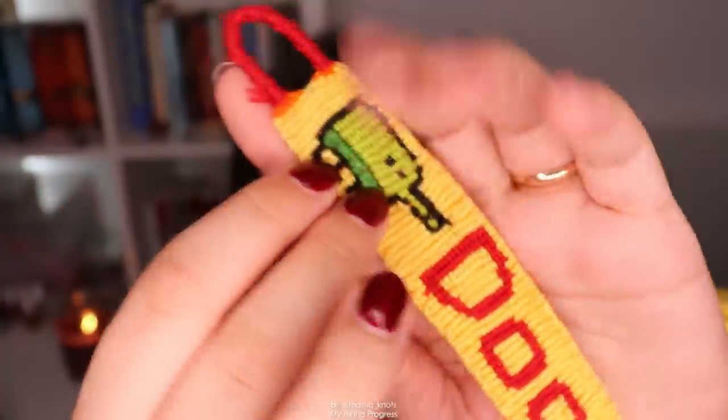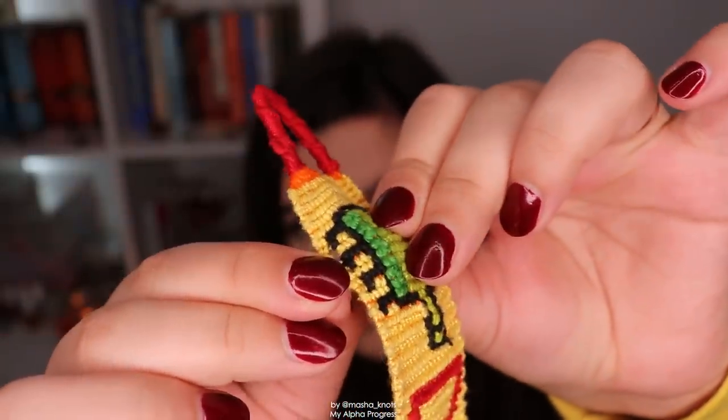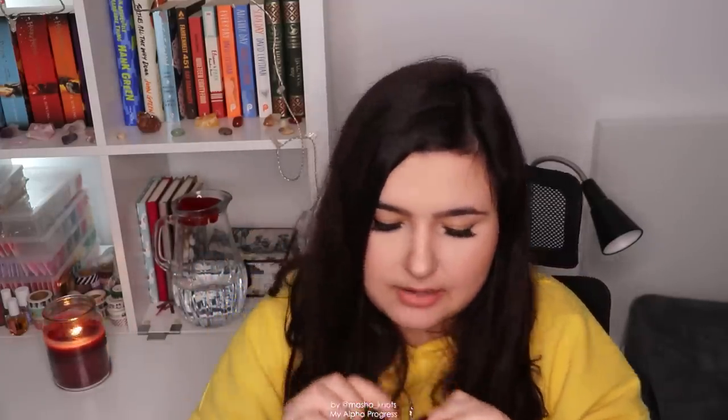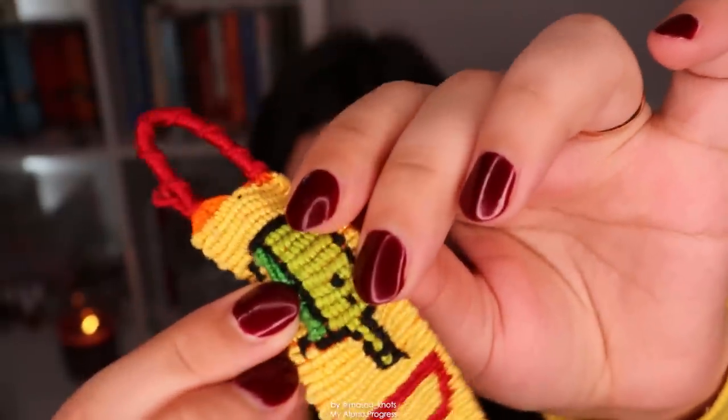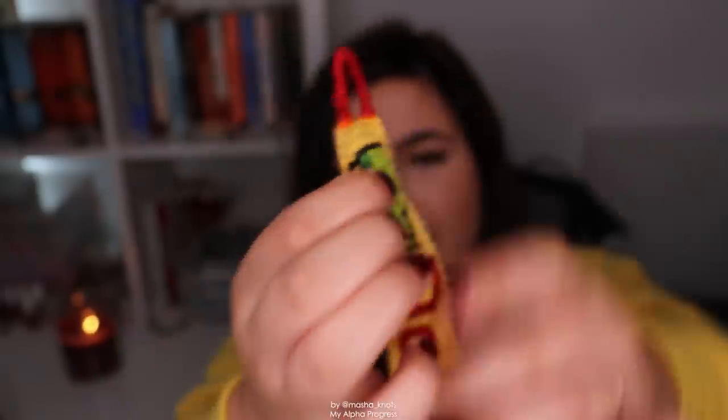That resulted in the base strings being separate entities — they aren't really connected together. When you have big chunks of vertical lines, like the edges here, they are completely separate. You can literally see there's a hole there. The strings are separate entities, not tied together, which is why the bracelet contracts here as well. It widens and contracts at random points, it's very bumpy. You can see the bracelet separates here because it's not linked together since I'm not using the flat alpha technique.